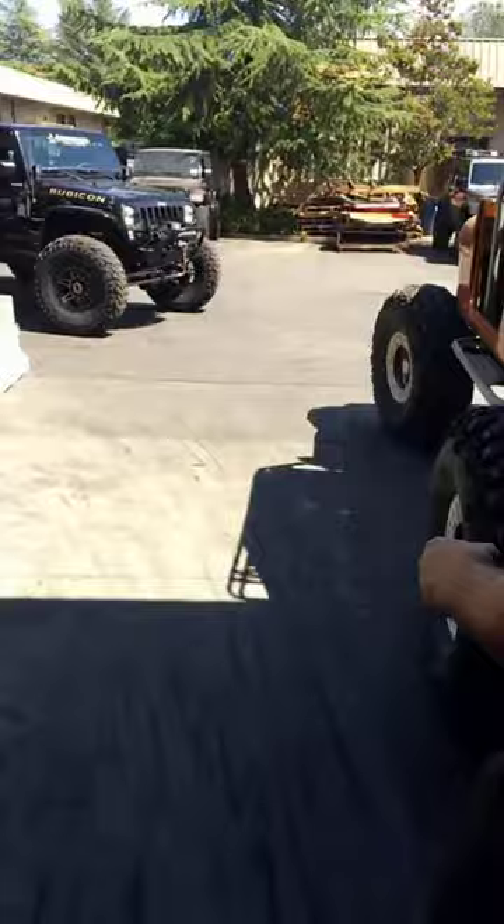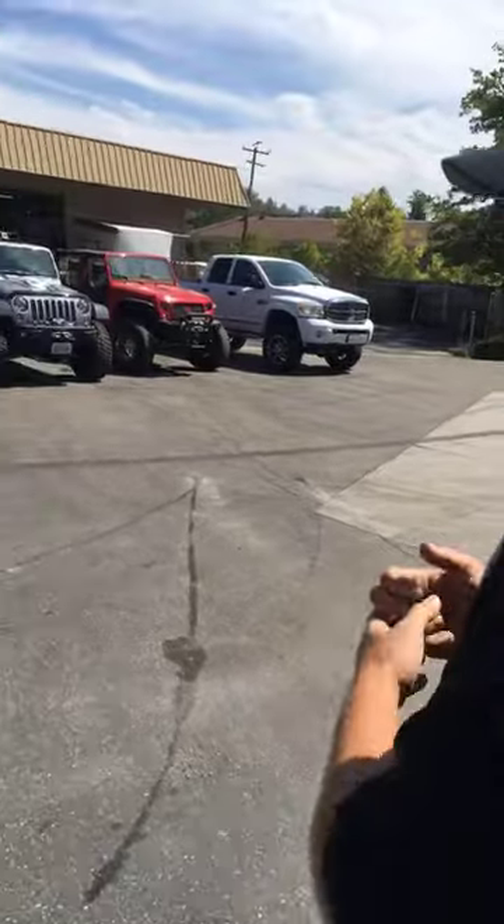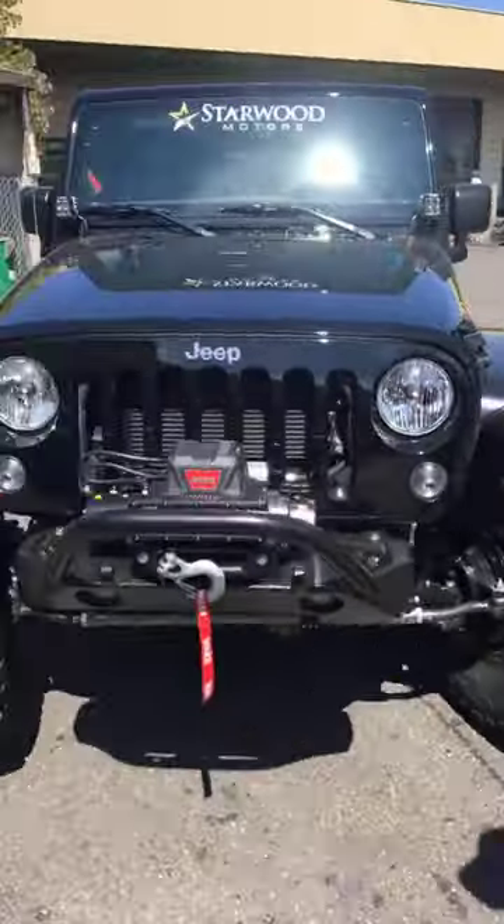We're going to get out of here. Labor Day sale, 18% off guys — take advantage of it. Remember, if you can't buy anything before you leave for the weekend, come back Monday night and do it. The sale goes till midnight on Tuesday. We'll walk over to the other shop — we got two shops here.